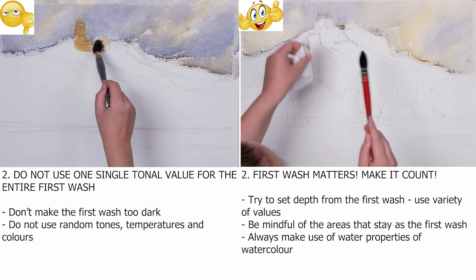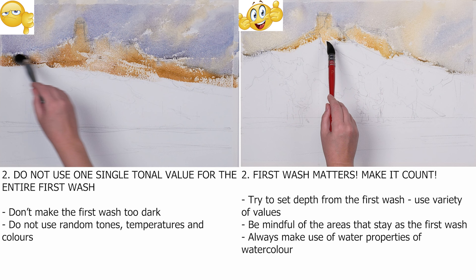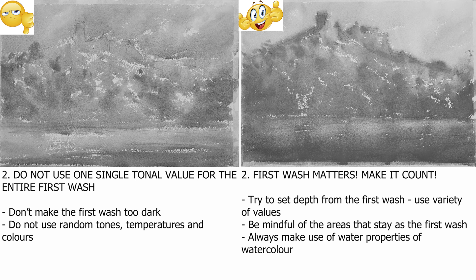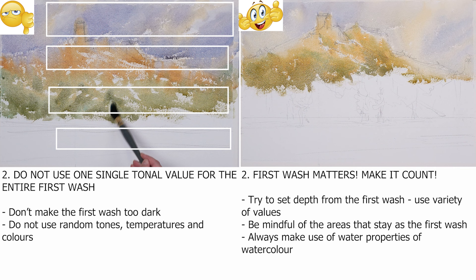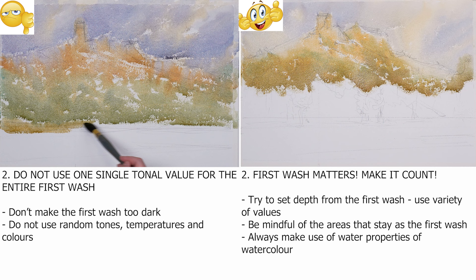When we paint watercolor, we usually do it in layers, from light to dark. Many say that the first wash is there to get rid of the white of the paper, but not really. You need to be mindful, but of course have fun with it. When you do your first wash, do not use a single tonal value all over, and especially do not make the tonal value too dark, as it will force you into darks instead of middle values for your second wash, and the sense of light will be gone forever. Also, do not use random colors. The first wash is there to set the undertone, the overall temperature and color harmony for your painting. The first wash truly matters. Make it count.